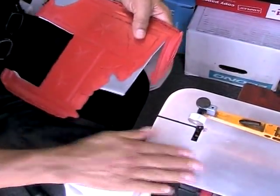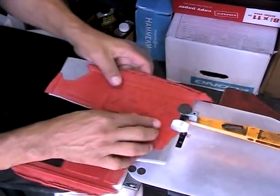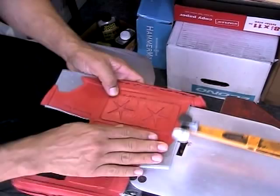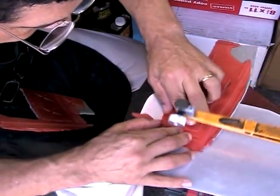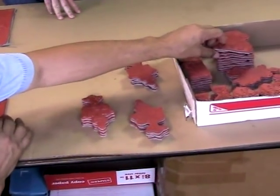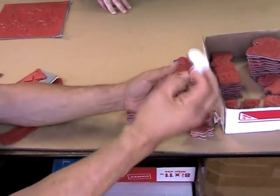Here we're at our scroll saw station. This is a real fine blade here on this saw. We're going to cut out the image we need for our stamp as close as we can to the design so that the artist gets the maximum usage of the stamp image. And there's our image — our star stamp. Here's a bunch that are in production right now with various stamp images and designs. We cut as close as possible around the image so once it's mounted, the person gets the maximum usage.